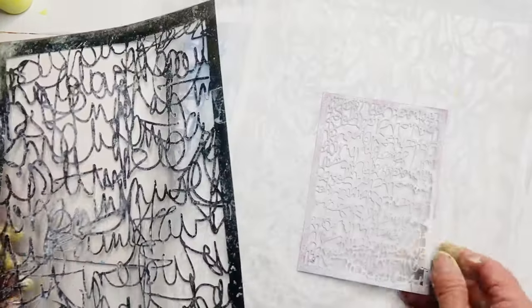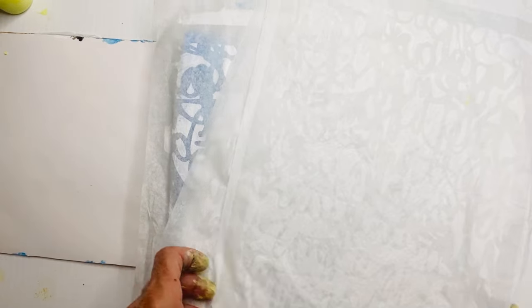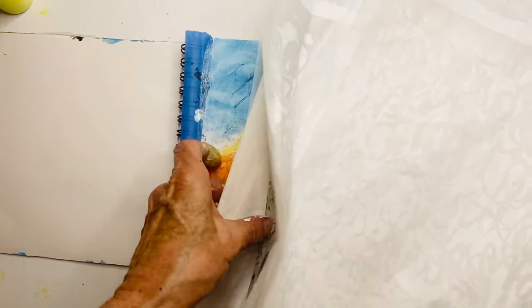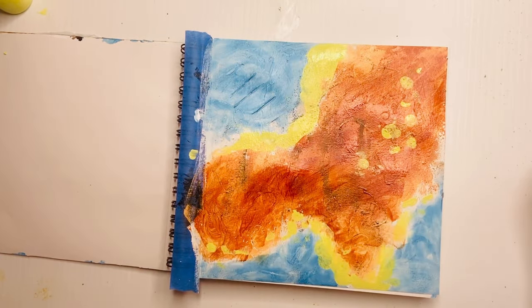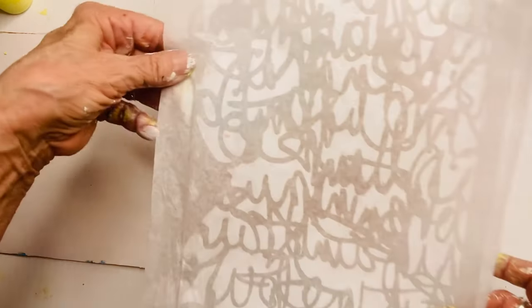I pre-printed these tissue papers with a stencil, and I'll show you that in another video — there's a complementary miniature stencil I'll cover too, since it would be too long to do in one video. Just trust me, we'll get there. Right now I just want to get you excited to show you what you can do with printing on tissues.